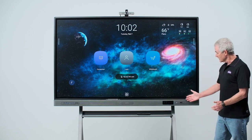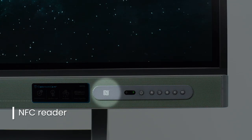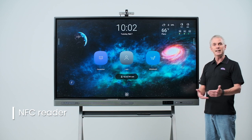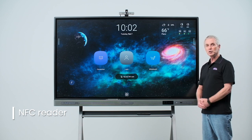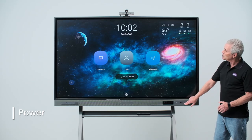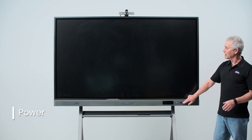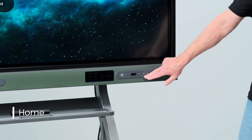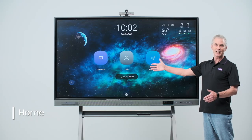On the right side of the board is the control panel. Here you'll find the NFC card reader. You have an option to use an NFC, or near field communication, card to log in to your BenQ Board. Next to the NFC card reader is the power button, which I use to turn the board on and off or to simply put it in standby mode. Next to that is the home button, which when pressed will bring us back to the main Android screen.